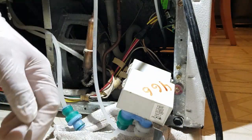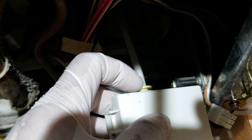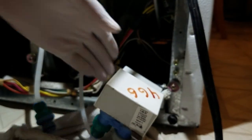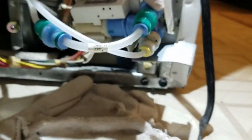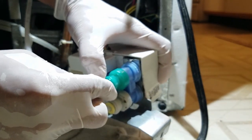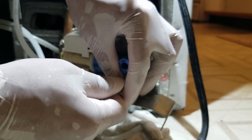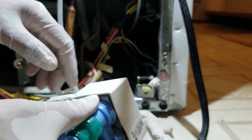To release the hoses, you press in on both sides of the clip like this, and then you pull the hose out. You need both hands to do that. You may want to have a towel close by because it's going to leak a little. I had already removed and reconnected these hoses hoping that would fix the problem, but it wasn't the issue.